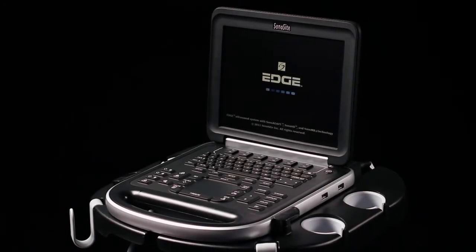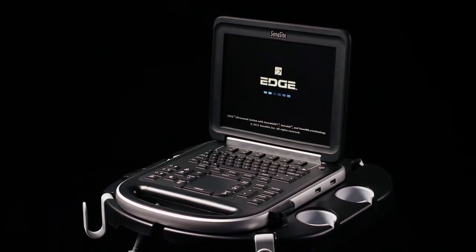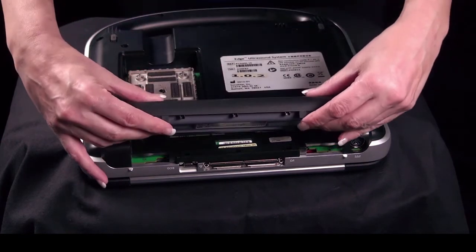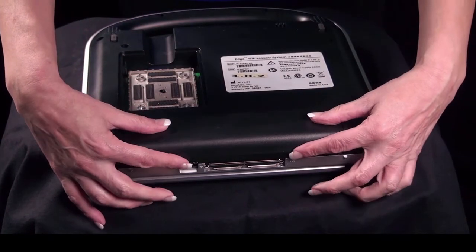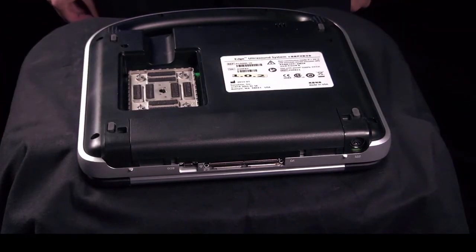The Edge operates efficiently on either AC or battery power. You install the battery with the system upside down. Slide the battery into the battery compartment, then slide the two locking levers out to secure the battery. If the battery is being installed for the first time, it will need to be charged.